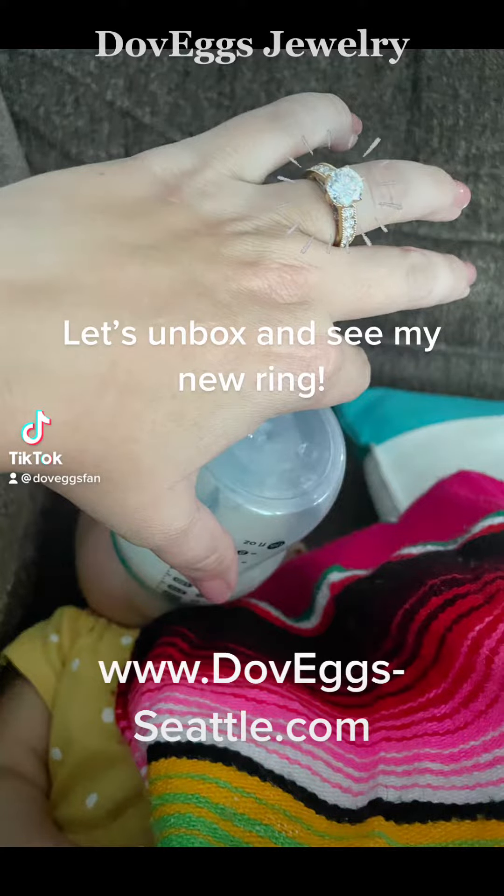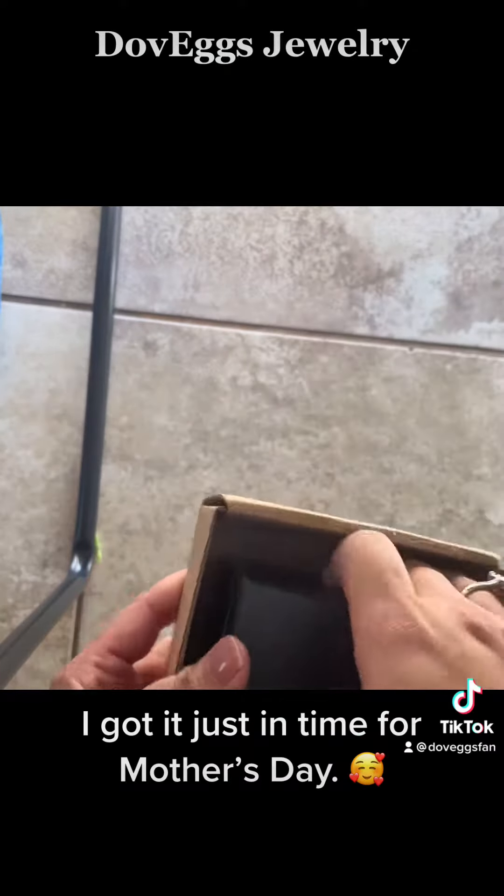Let's unbox and see my new ring. I got it just in time for Mother's Day.